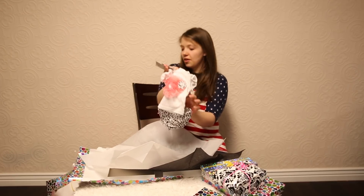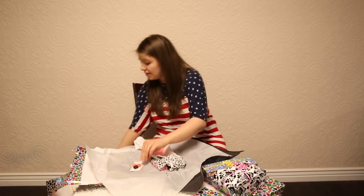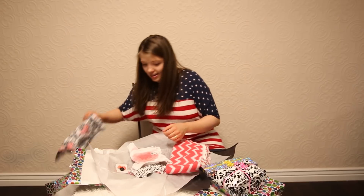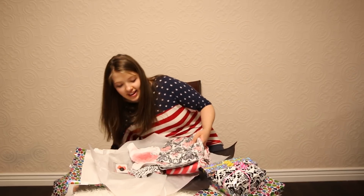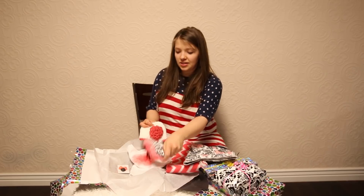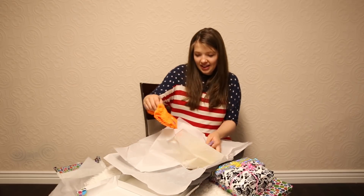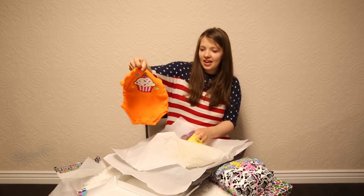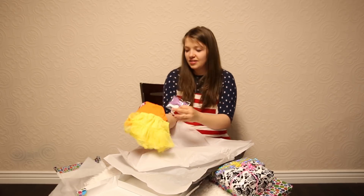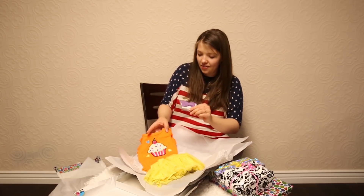Look how cute and snuggly those are — adorable! Look at that little t-shirt and diaper cover set that goes really well with the blanket too. This little hair bow — look how well that goes with the blanket. And this little hat all goes so well together. That is cute! Oh goodness — a little birthday outfit, a little cupcake onesie and little skirt — that's adorable, so fun, I love that.